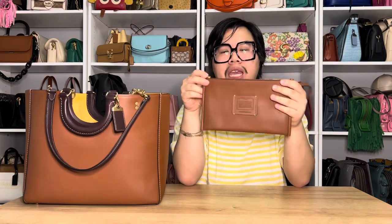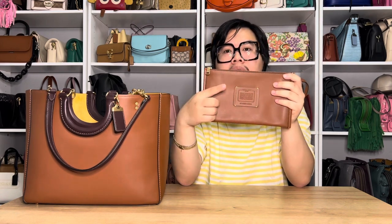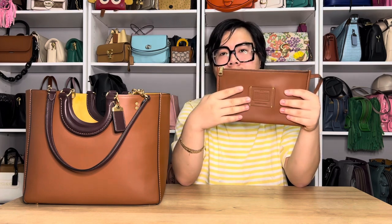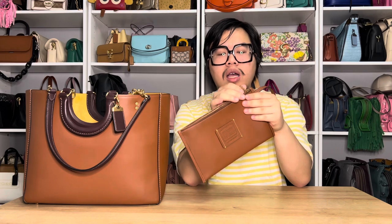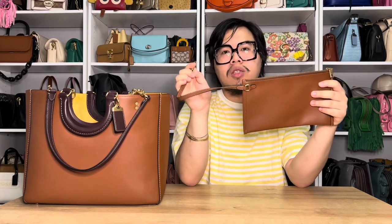You also get a cute little leather pouch, and it's going to be the same color as the bag — so because the bag is 1941 saddle, the pouch is also going to be 1941 saddle. There is a cute little story patch on the front with the style number on it. It has a zip top closure and is lined with fabric on the inside. There's also a little clip on the back, so if you want to use it as a wristlet you can by attaching it onto the pouch's D-ring, or you can clip it onto the inside of the bag with the four D-rings located there.